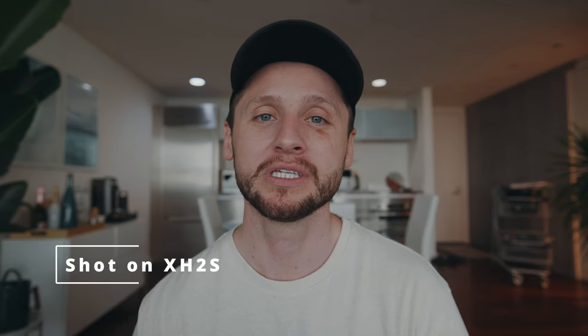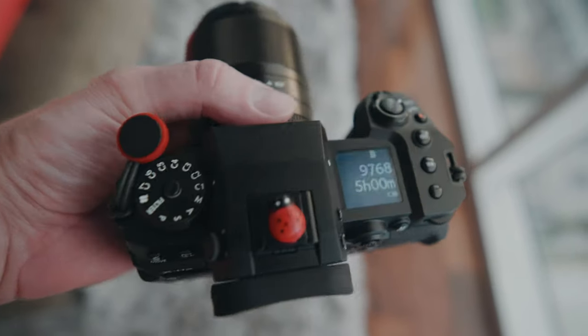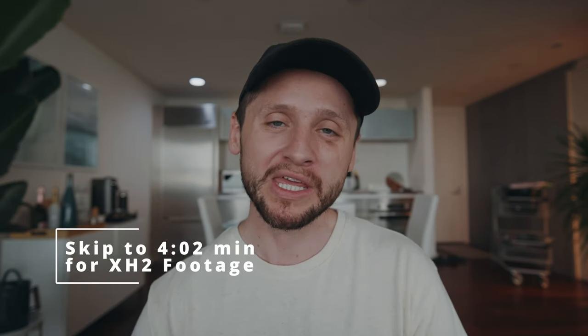Today we're going to be talking about the X-H2, which is the 8K brother to the X-H2S. I'm going to give you my perspective as somebody who shoots videos primarily — how do these two cameras compare, and would I recommend one over the other for videography work?